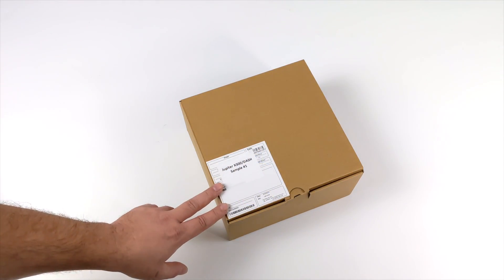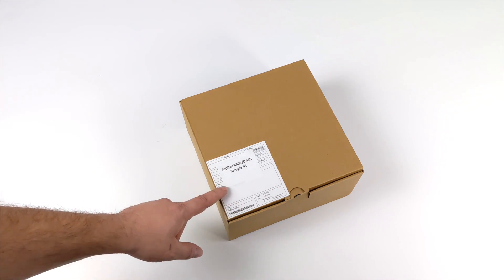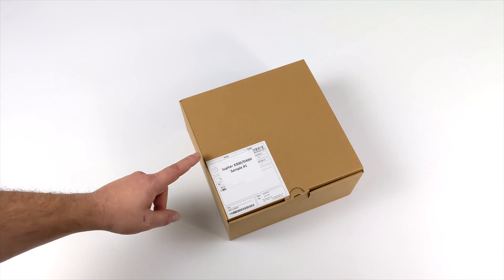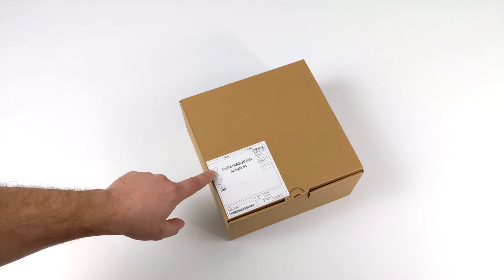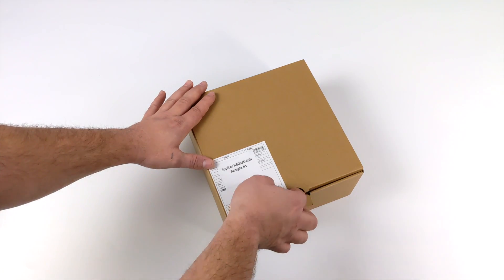Hey, what's going on everybody? It's ETA Prime back here again. Today we're going to be taking a look at the all-new ASRock Jupiter X300, also known as the Dash in some parts of the world. Now what this is, is a super small form factor, bare bones Ryzen APU Mini PC.